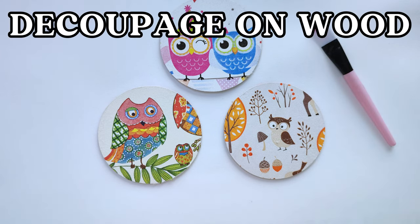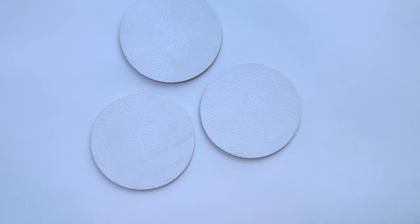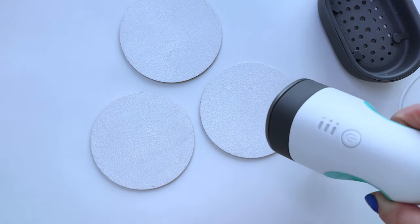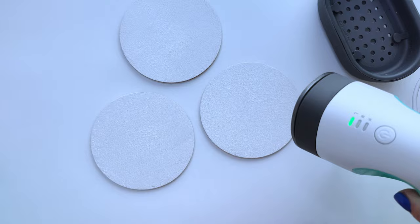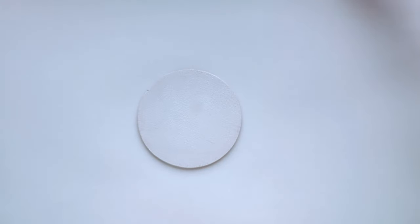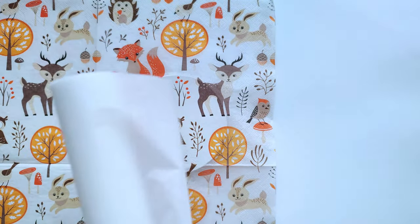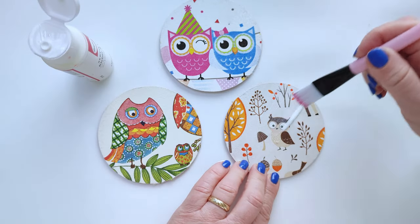How simple, quick and cheap to make decoupage on wood with an iron. Today I will show you how to make a decoupage technique with an iron. This is a very simple and inexpensive technique that is done very quickly. I used wooden coasters for glasses because the surface is small and flat. In this video you can see all the steps to make decoupage without wrinkles. The result is perfect and super smooth. Any beginner can learn decoupage in this tutorial.